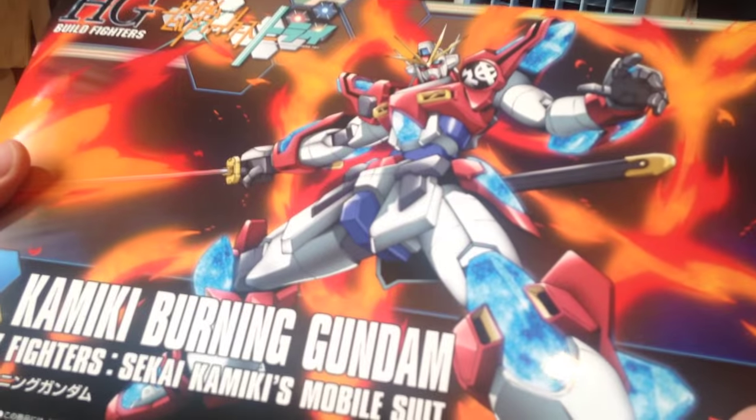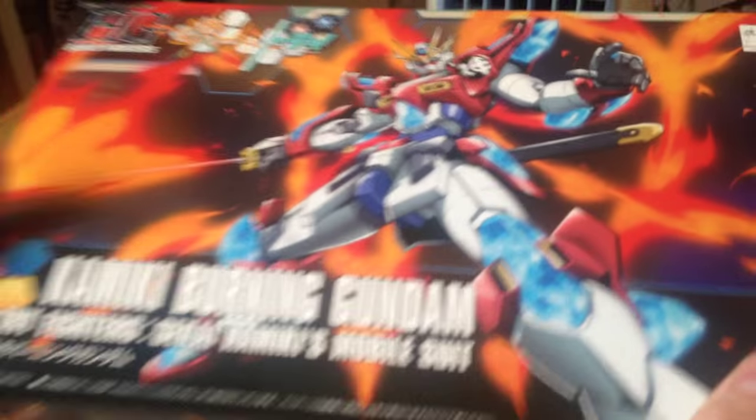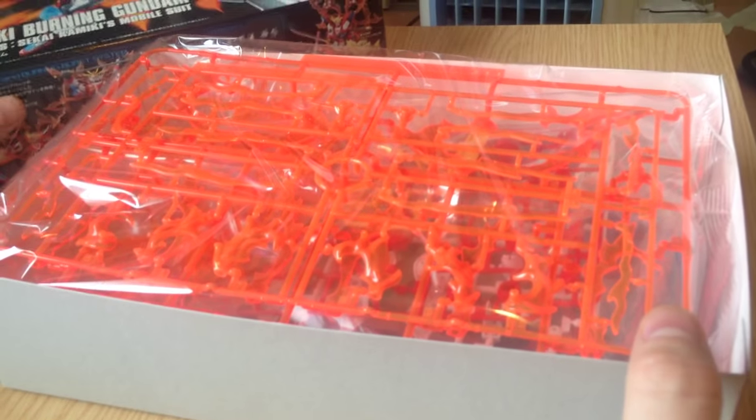I'm not entirely thrilled with the kanji on the shoulders — I think it looks kind of weird, but we'll see what it ends up looking like. Oh wow, effects parts! It looks like we have three runners of effects parts.